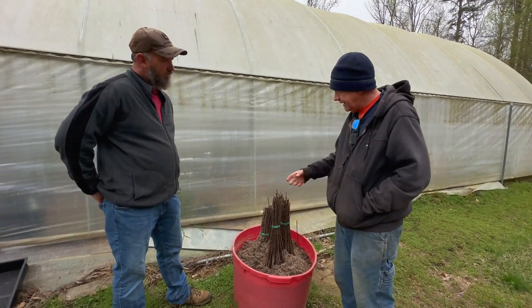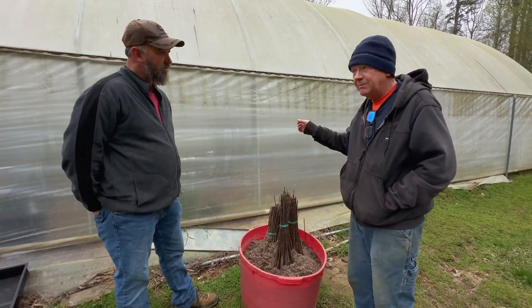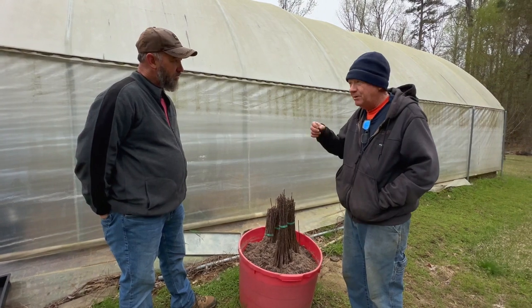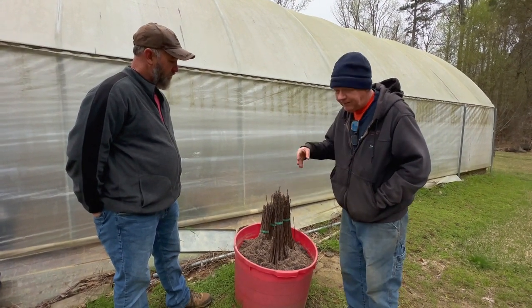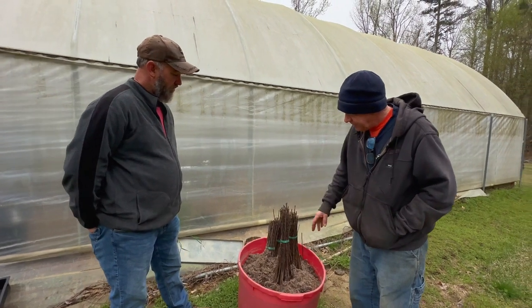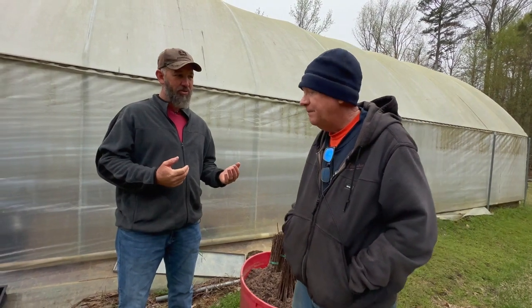When I get ready to graft, I'll come out and get a handful at a time, take them inside, put them in a bucket of water, take them out, graft them, and put them in another bucket. My grafted trees I'll plant out or pot — most of them I'll pot. Now where I'm at, we've already hit 80-degree temperatures. Should I be doing this in my climate where I'm a little warmer?